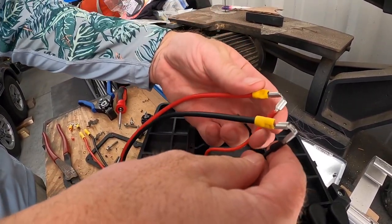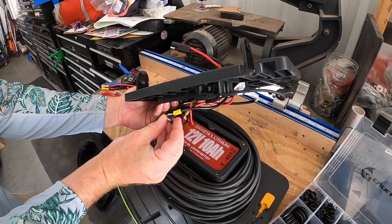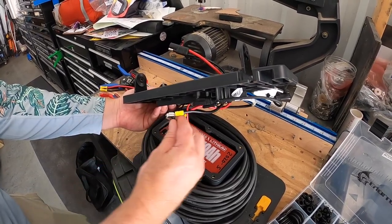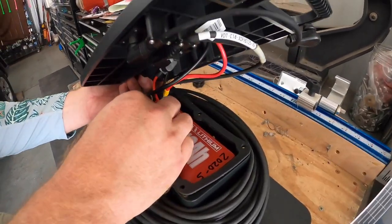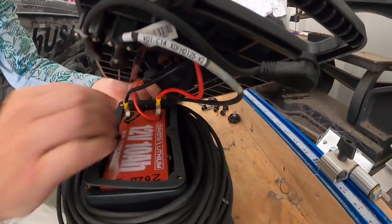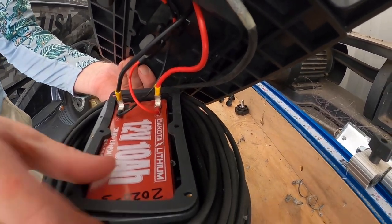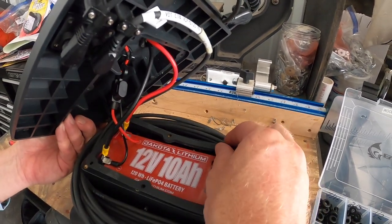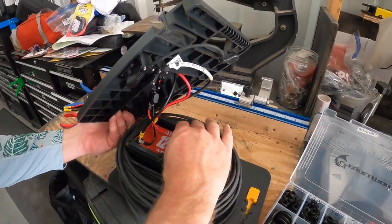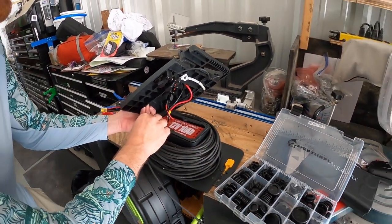We've got the piggyback connectors that came from AquaView — we just plugged our little harness in there. Now we're going to fit these in; it's a little tight in there because we're trying to keep all the wires tight. We put the little gasket back on and put this all back together.